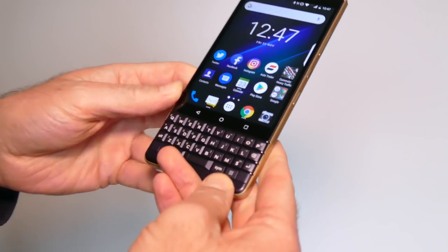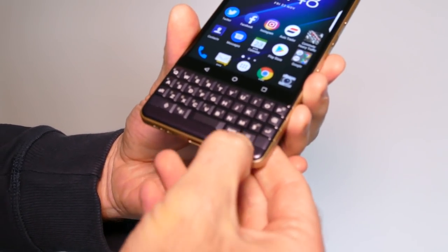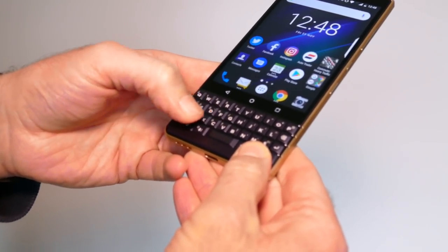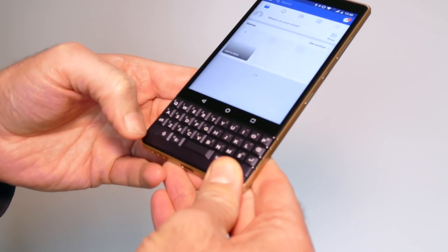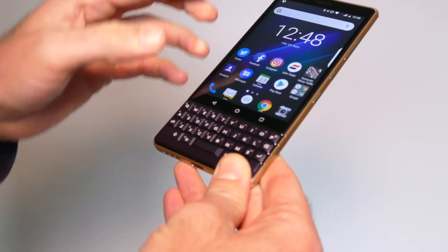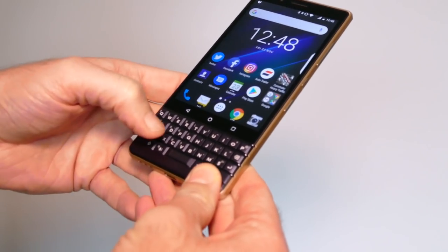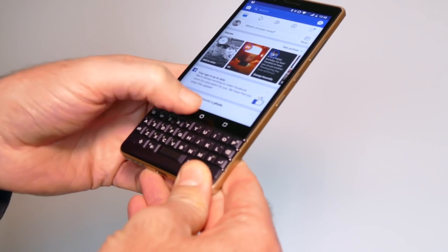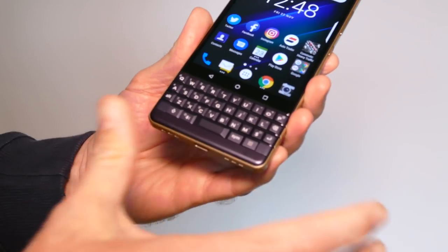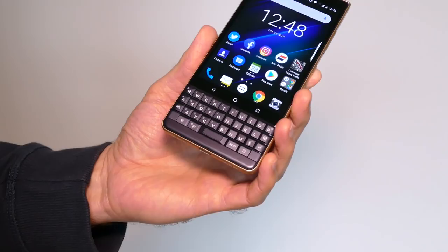Like the Key2, there's the Speed key, which is a shortcut key. You hold it down and assign another key to give you a shortcut. For example, we use F to open Facebook, and it's as fast as that — you don't need to go looking for the app or leap out of another app. You can just hit the two buttons and you're into your app. You can set that up for every key on the keyboard, so you can have as many shortcuts as you'd like. It's a really good way of doing things.